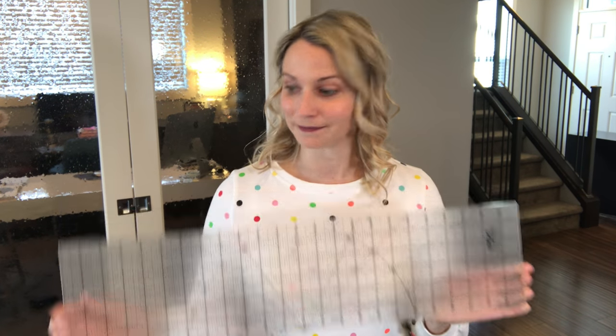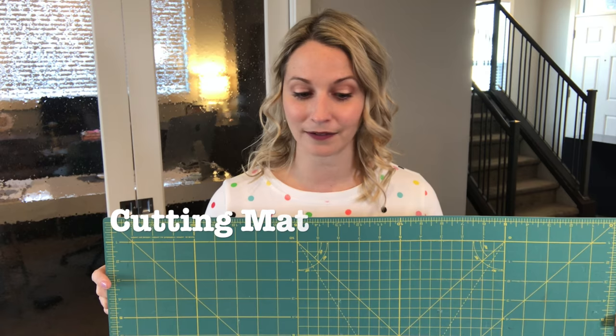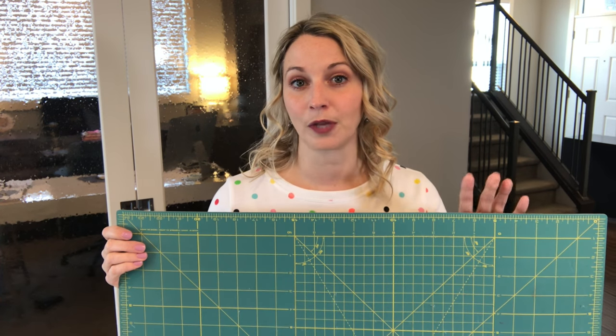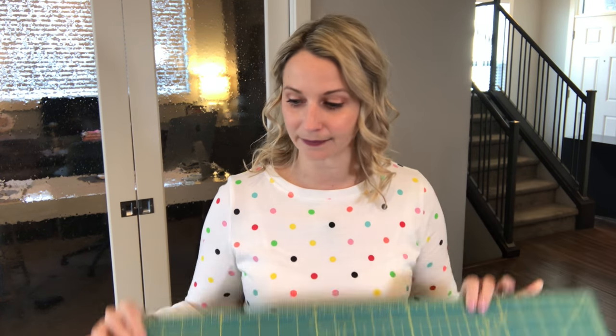Let's quickly go through the tools you're going to need to get this job done in the easiest way possible. Without these tools, you can still make a rag quilt, it's just going to take a lot more cutting. The tools I use are a rotary cutter, a quilter's ruler, and a quilter's sewing mat — this one is a self-healing one, which is super helpful because it already has lines on the mat to help you cut your squares evenly. You will also need pins and thread.